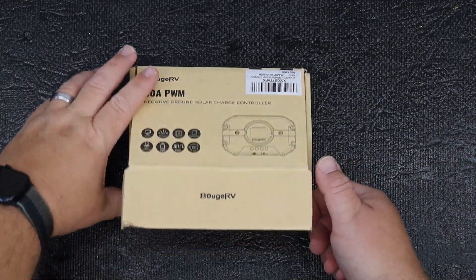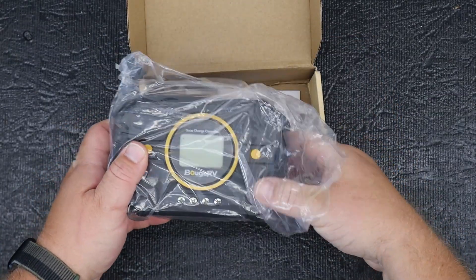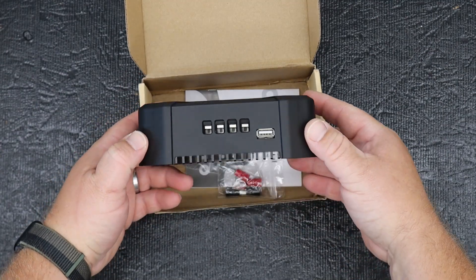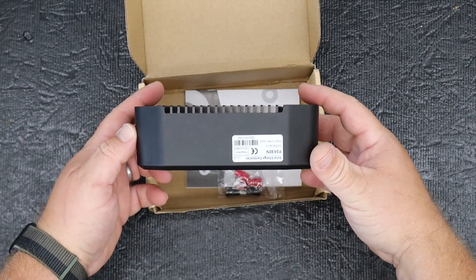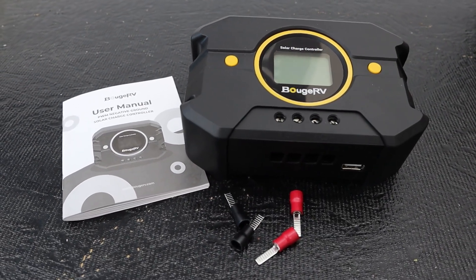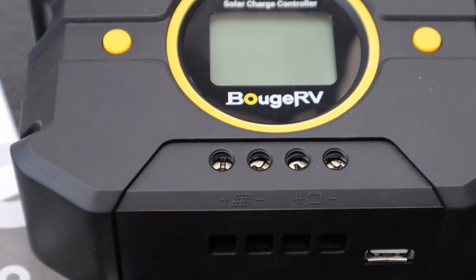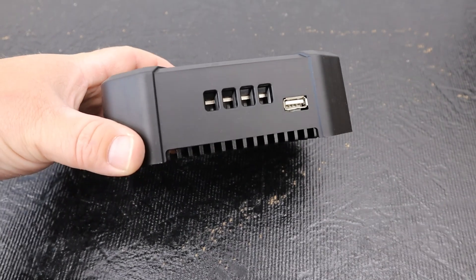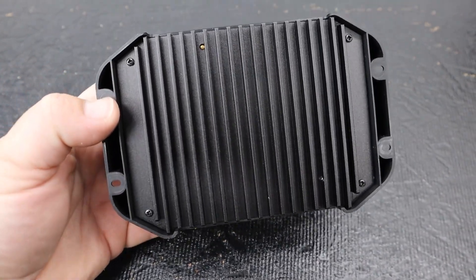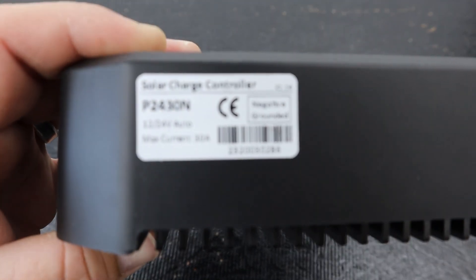What I've got for you guys is the Bouge RV Model P2430N Solar Charge Controller. This has an output of 12 to 24 volts and a maximum current rating of 30 amps. This is a PWM negative grounded charge controller. While this is not big in the world of charge controllers, this guy is affordable, small, compact, and might be worth checking into if you're looking for a small setup or just getting things started to get a little bit of off-grid energy flowing into your space.